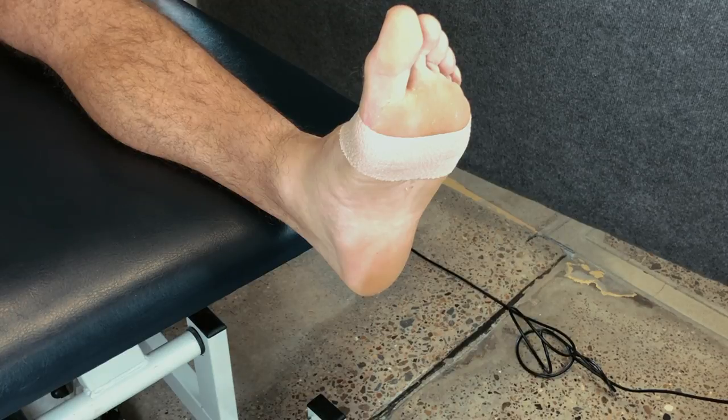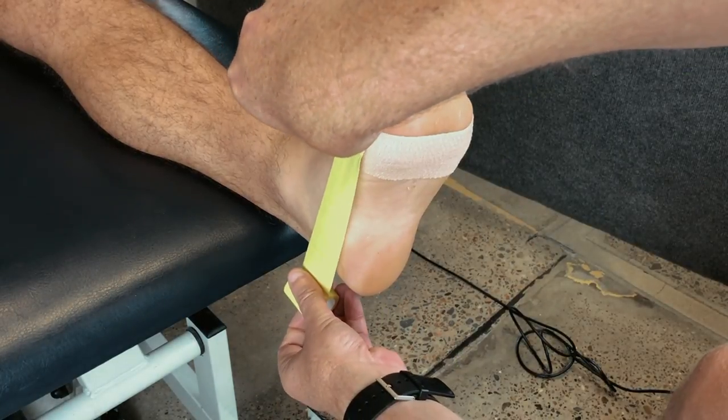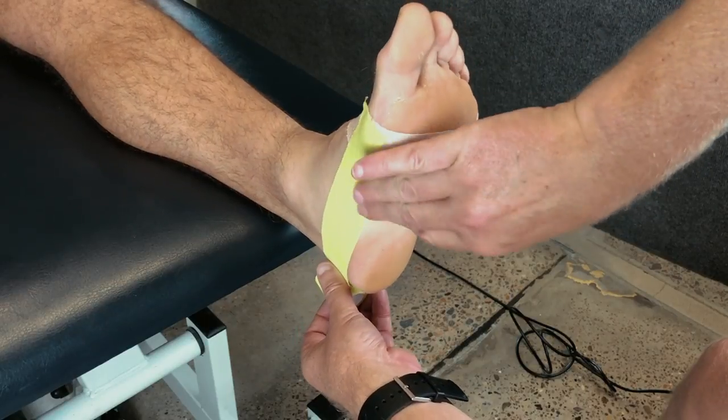From here, we'll place an anchor going down the inside of the foot, around the heel and securing it to the lateral side of the foot.